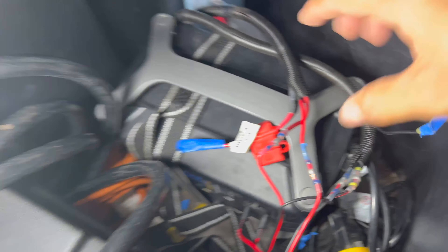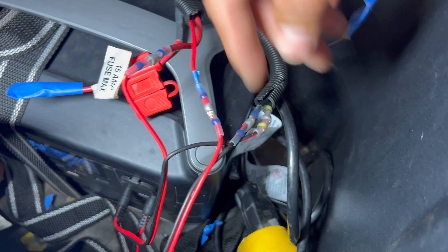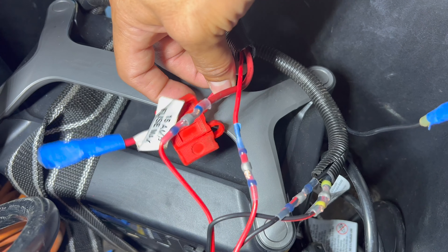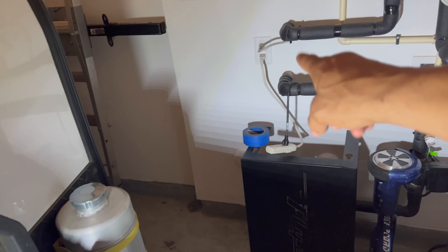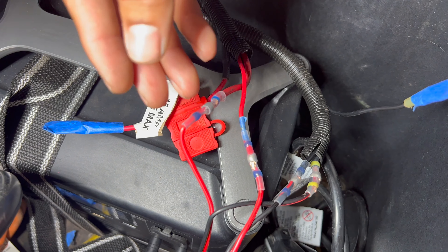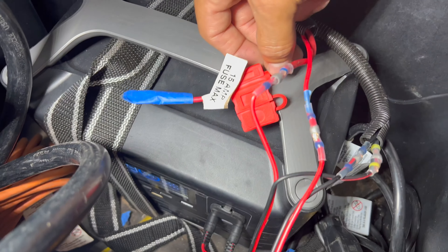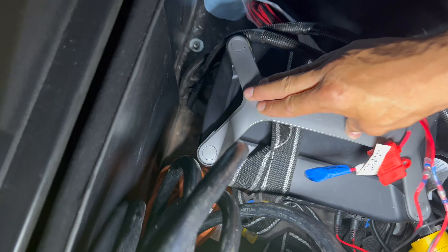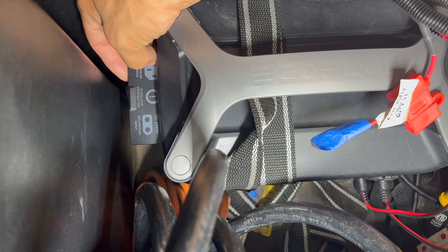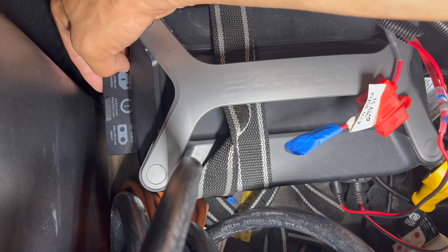If you look at your trailer's battery setup, you'll find two red wires and two black wires. I have three wires for a specific reason — the third is solar panel power coming in, or when you plug into mains with your regular cable, it charges your batteries. I can't charge the EcoFlow that way directly, but this can charge via solar panel or via mains. EcoFlow charges in two hours.